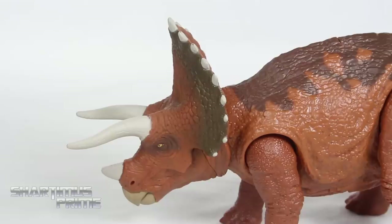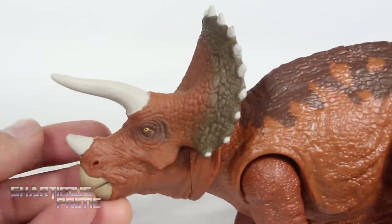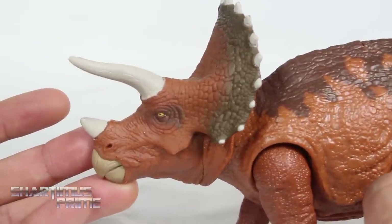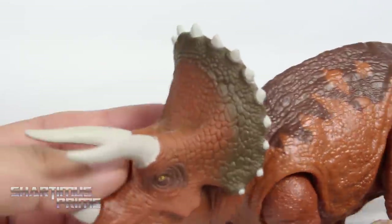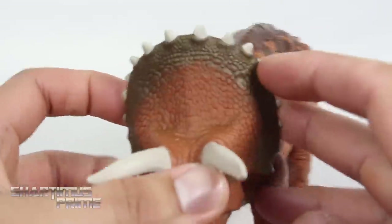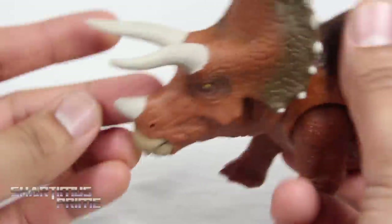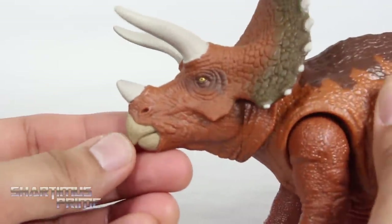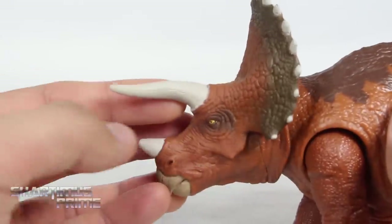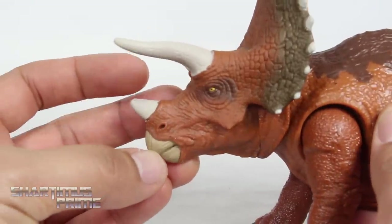Here's a closer look at the Triceratops head sculpt, and I love it. I absolutely love this Triceratops — I love the paint fading on the frill, the little white paint details on each of the tiny spikes, and on the horns. The nose beak looks really good — I like that they chose a different paint color for the beak than the horns. You can see textured lines in there as well.